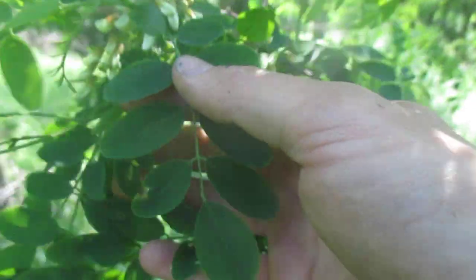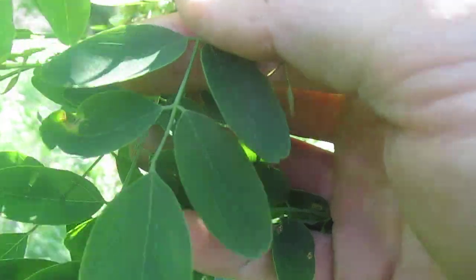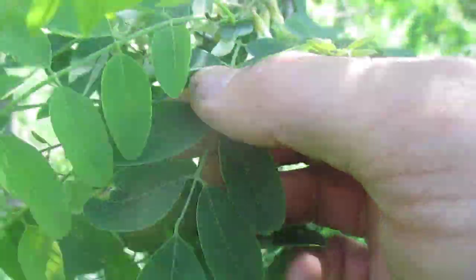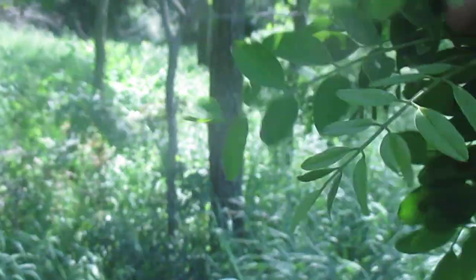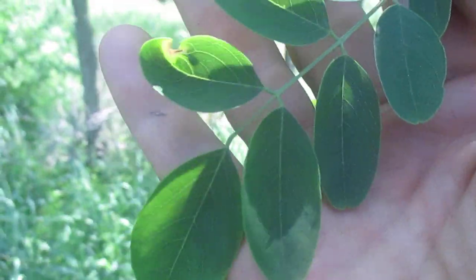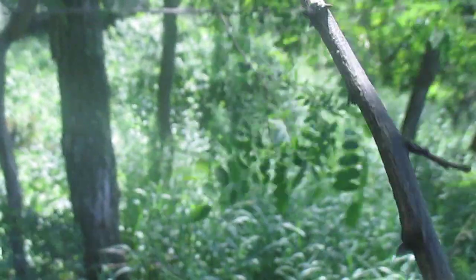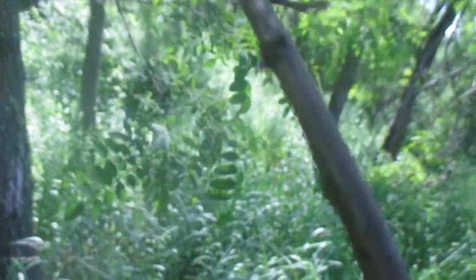You can see the leaves — the wind's not blowing them too much. These little ovals are actually leaflets, and one leaf would be this whole thing here, split into all these different leaflets. Black locust has thorns that are born in pairs — there's almost always two together.